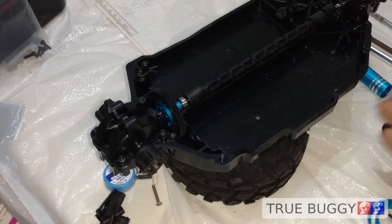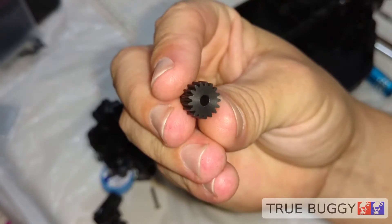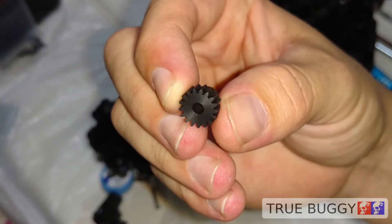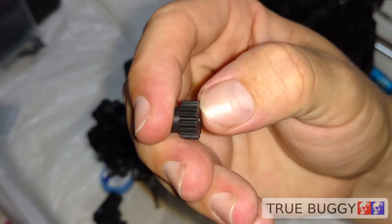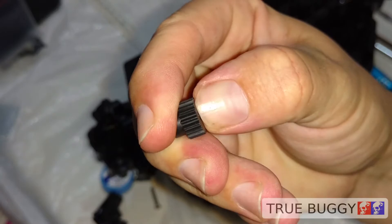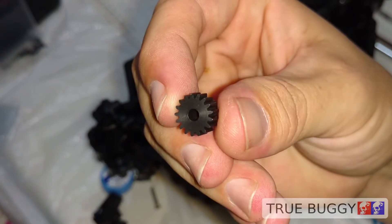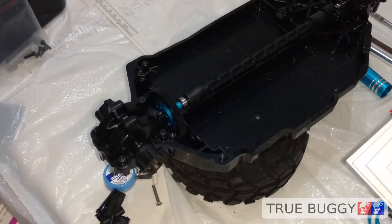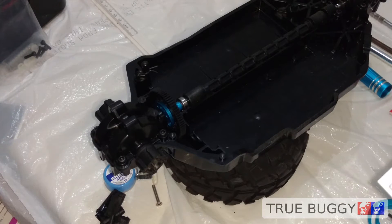We're not going to be using that though — we're going to be going with some different pinions. This is the 17-tooth pinion that comes with the kit. It is aluminum; I heard this is one of the harder aluminum ones, which seems that way. I'm not really sure how to check — maybe the manual will say. Well, the manual just calls it the 17-tooth pinion gear MA5. I don't know what material that's made out of.